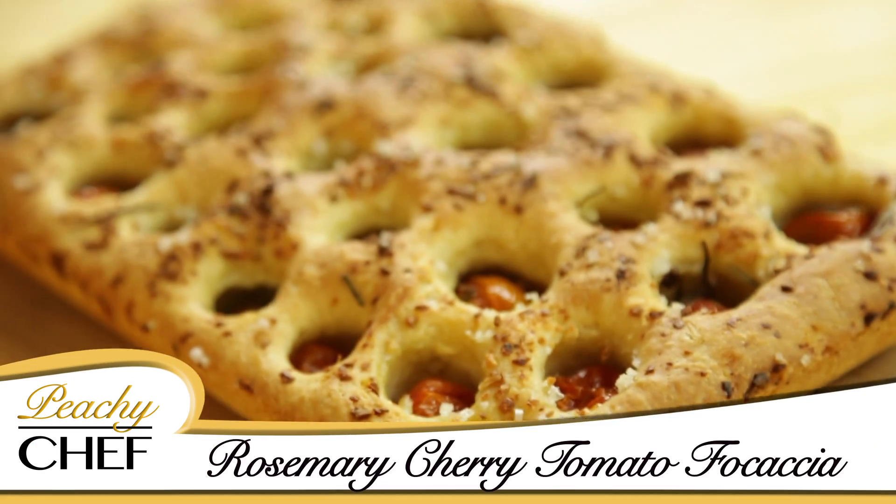Today I want to share with you a very special recipe. It's a rosemary cherry tomato focaccia bread.